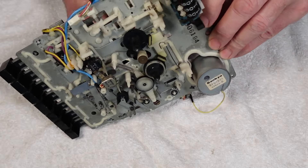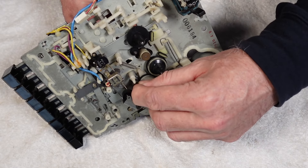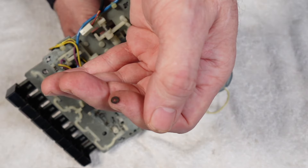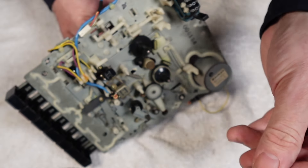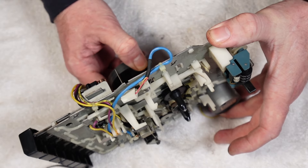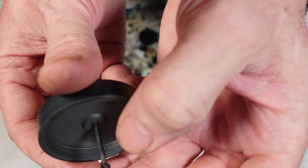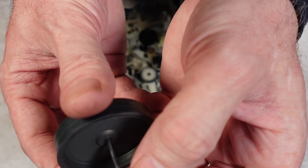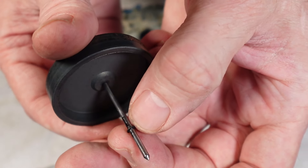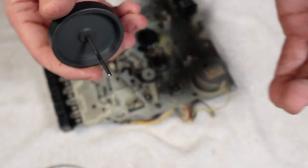Next job is to withdraw the flywheel and catch the oil washer on the other side — be mindful not to lose that little washer because we'll need it later. This will probably be gunked up. Also watch out for the tiny little washers — there are two of them — that encase the little rubber we'll put on a bit later. Just keep all these little bits and pieces safe, they really are tiny.